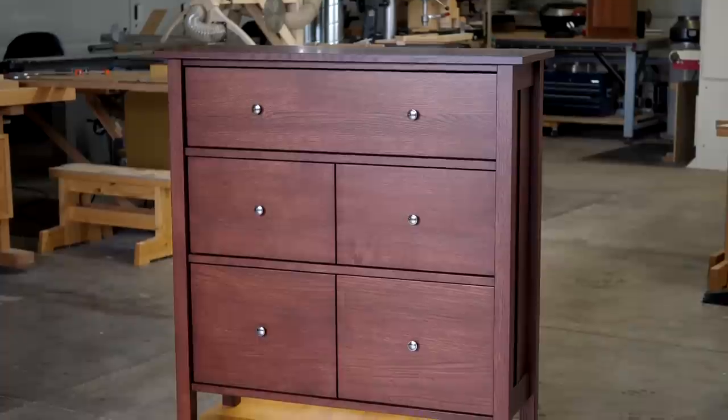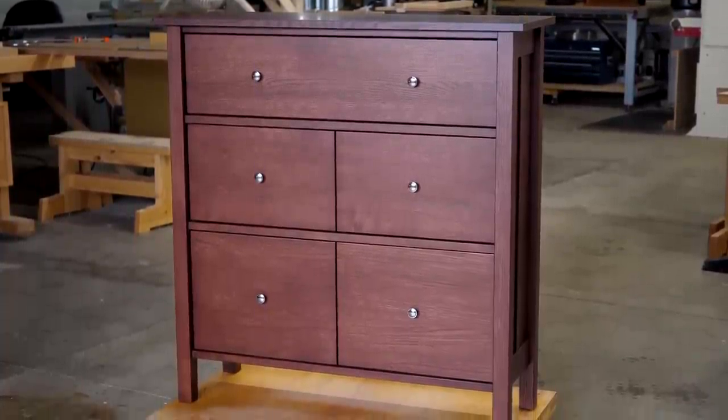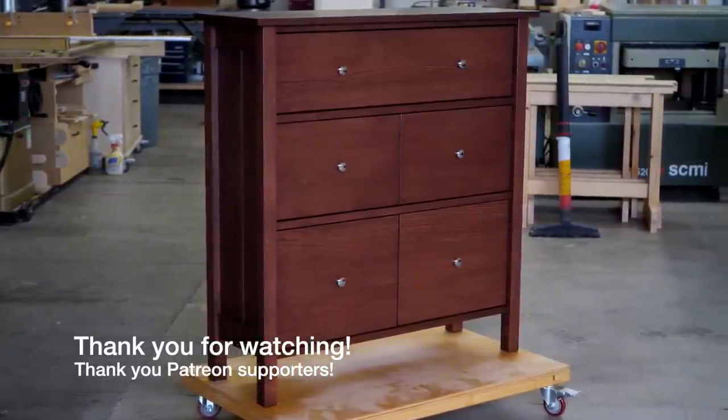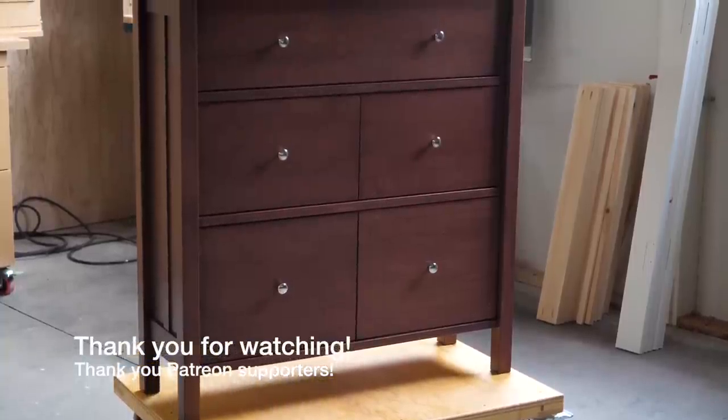So there it is — a nice little chest of drawers with a drop front. I love building this type of furniture. Hopefully you enjoyed watching, and as always, thank you very much for following along. Until next time.